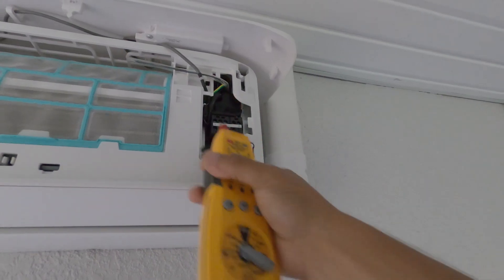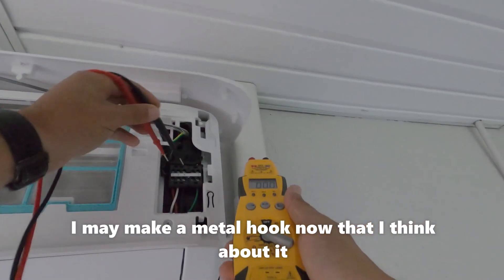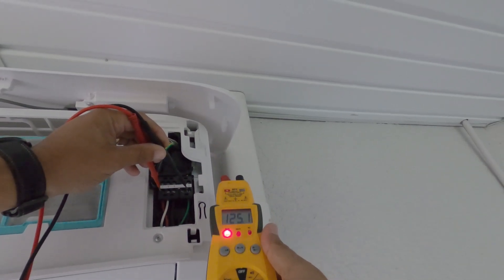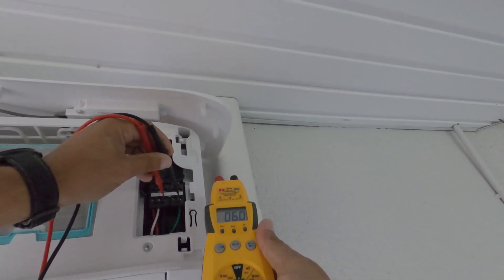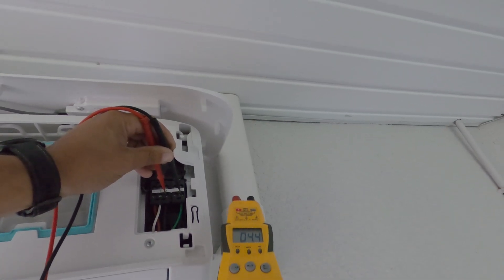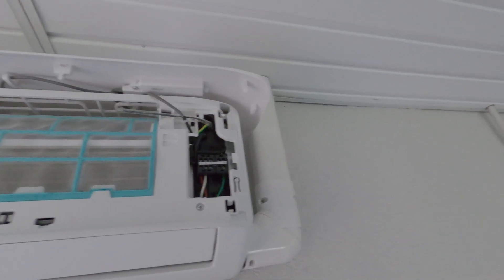I'm going to get this thing opened up, grab my meter, and see if we've got a bad board or a bad motor. We're getting the correct voltage feeding this unit - 124 to 125 volts with nothing dropping out. Our DC power coming out here is 4.5 volts, which is within range from the outside board.